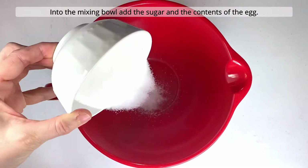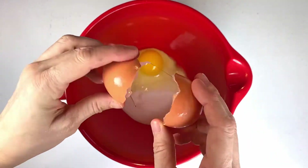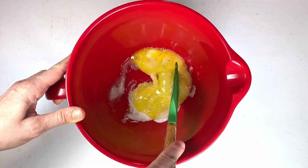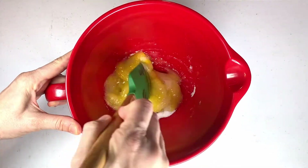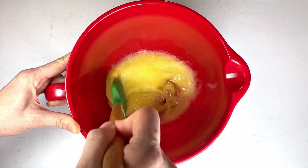Into the mixing bowl, add the sugar and the contents of the egg. I'll mix it by hand. Velocitas. Tardas.